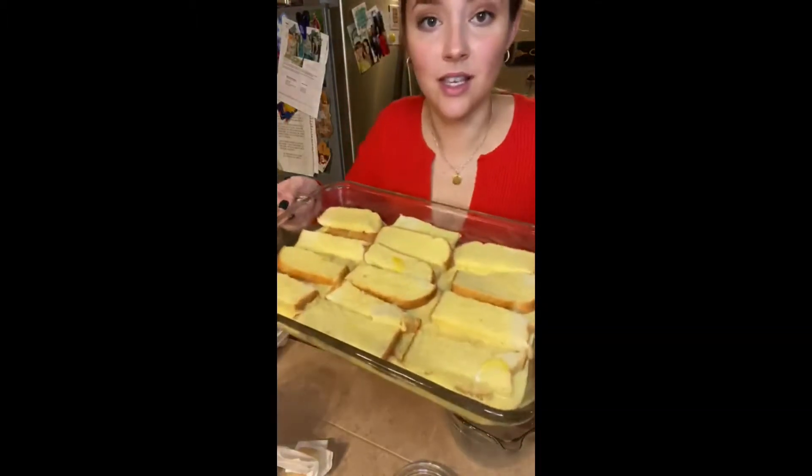Pour it over the bread. And now that's all I have to do tonight — that was pretty easy! This is going in the fridge overnight.